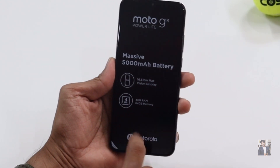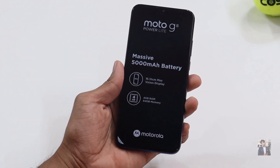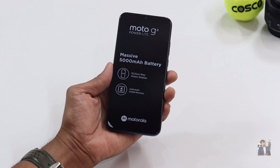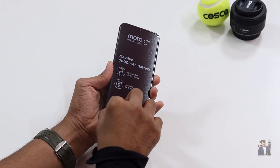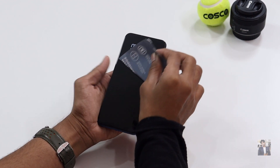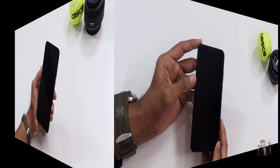They mention it comes with an HD+ display screen and 4GB RAM with 64GB internal storage. Let's peel off the cover — I'm very excited to use this mobile and check out the Motorola gestures.